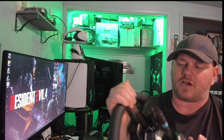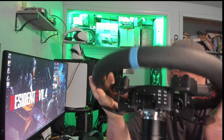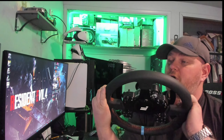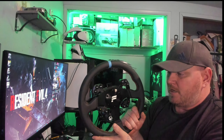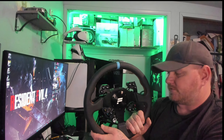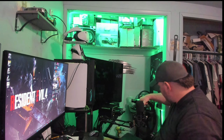The Fanatec paddle shifters are good — you can't knock them. For the most part this Fanatec does feel pretty premium, but this entire Fanatec rim is literally half the cost of the whole Camis setup. Half the cost, just for that rim alone.